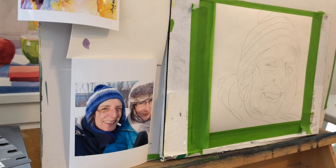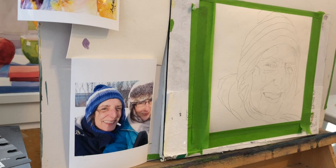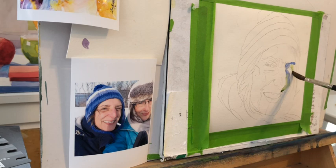First of all, you have to find a good photo — a photo that has some natural sunlight, which is really helpful, so there are some shadows. Yesterday I failed miserably because I was working from a snapshot of somebody indoors, and I had cropped it from a photo which had three people down to one person, and there just wasn't enough information. You have to be able to see the structure of the face.